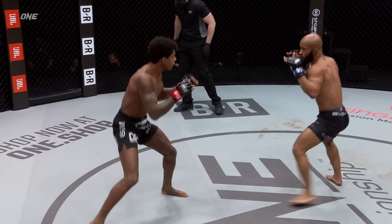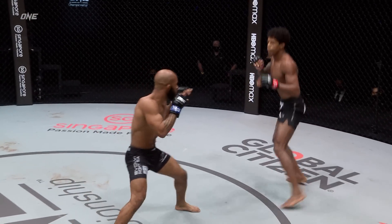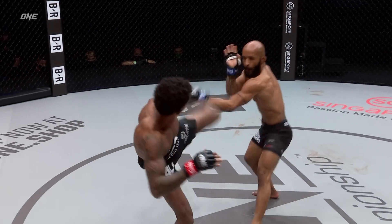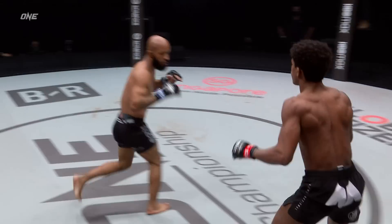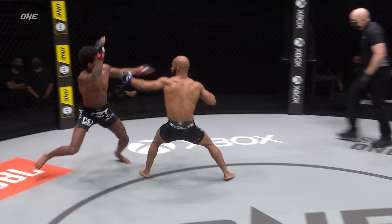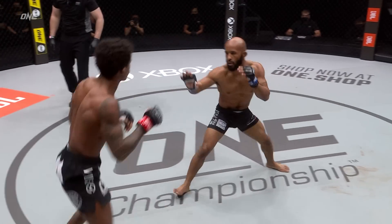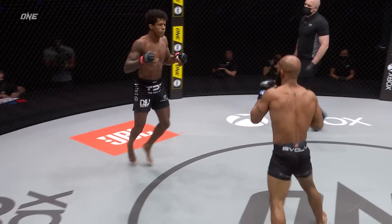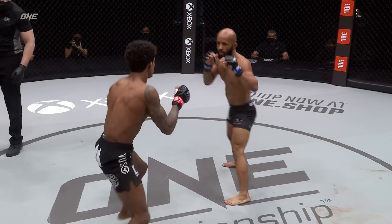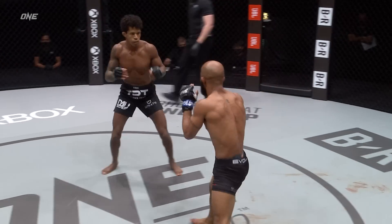Outside leg kick early here from Demetrius Johnson. Switching stance between Southpaw and Orthodox here, Demetrius. Just parries away the high kick, downstairs goes Marais. Adriano wants to use his striking, he wants to keep this match on the feet. He starts touching up DJ and utilizing that length advantage he's got. He says if DJ takes him down, he's actually going to be doing him a favor, because he wants to test those submission skills of DJ. Outside leg kick just dropped it below the lead knee there, did Adriano.